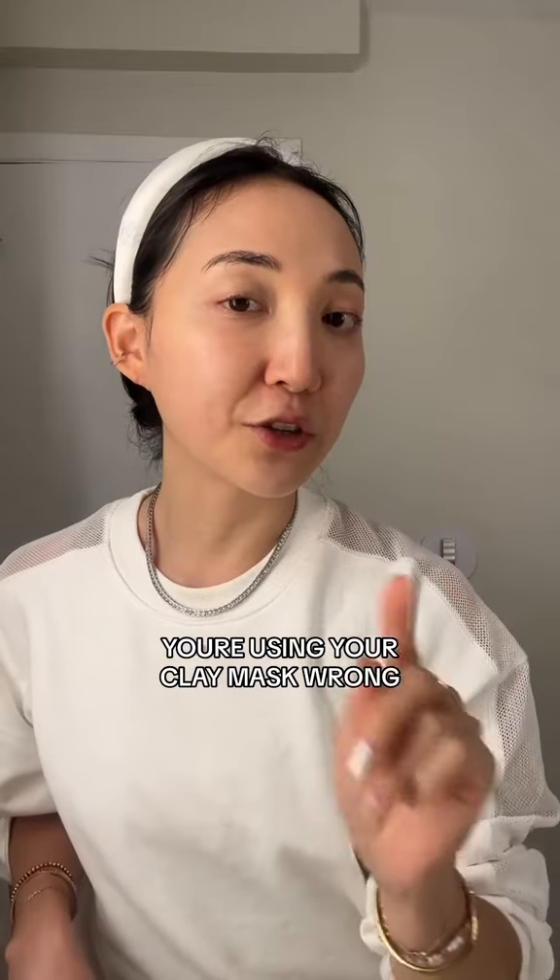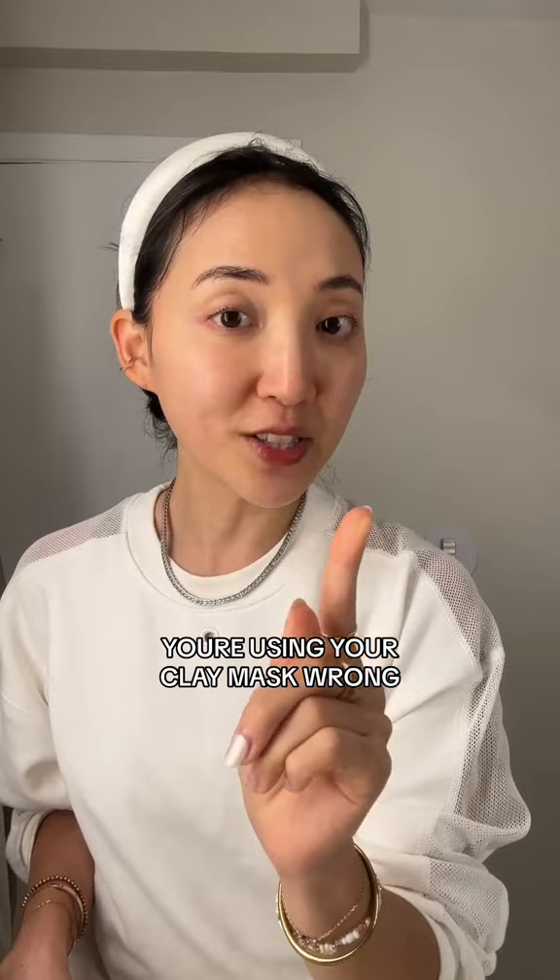A lot of you guys are using your clay mask the wrong way. Here is a step-by-step guide on how to use it so it can actually help to minimize the size of your pores and blockages.